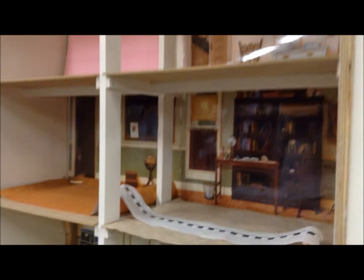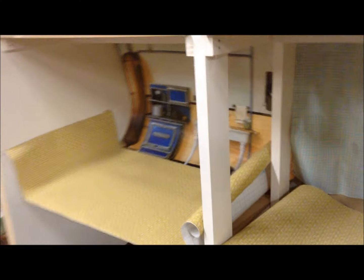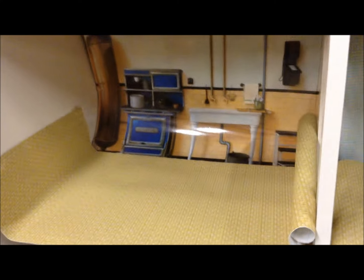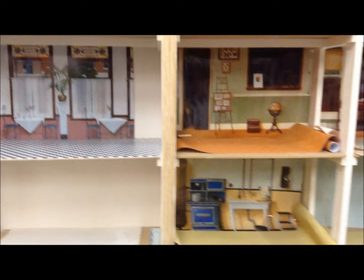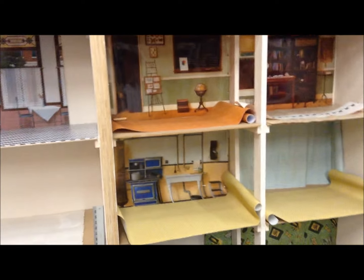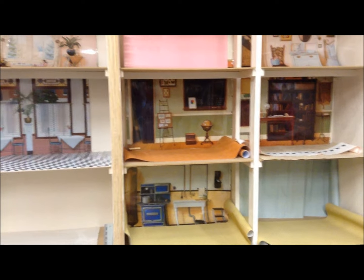Here's the American Girl dollhouse — we are in the process of putting in the wallpaper. What we did was take apart the scenes and settings from Samantha Parkington. You can see this is the cover of it. We took it apart and I'm going to step back so you can see how we used each page to define a room.